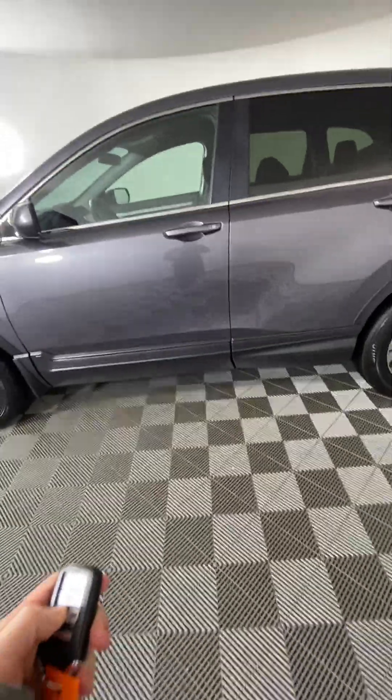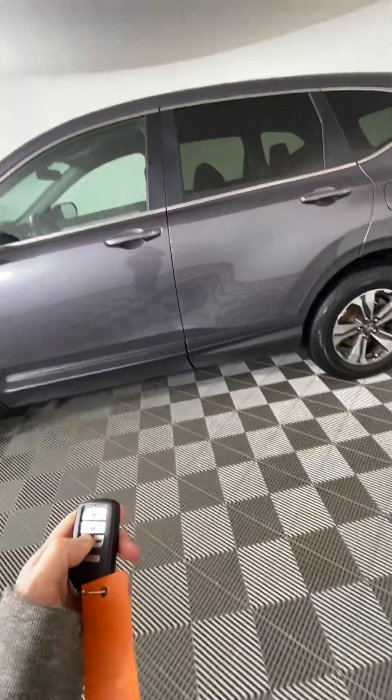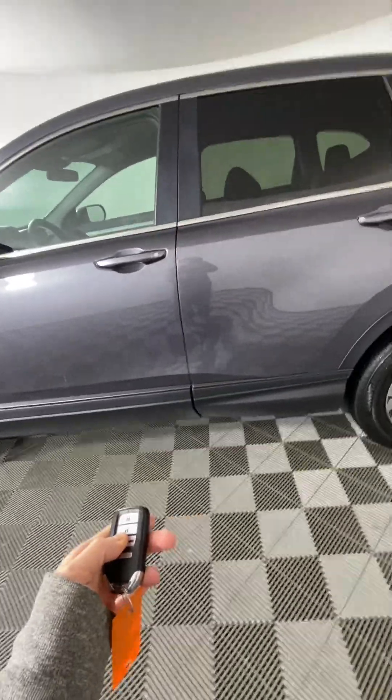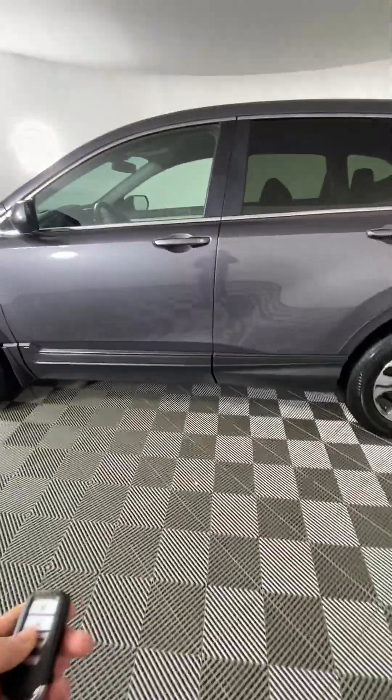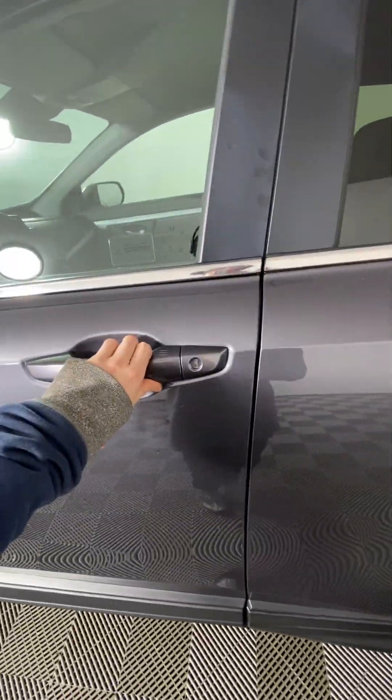The vehicle does have an auto start — you just have to hold the button here. The vehicle needs to be locked for it to start up, and it also has an auto unlock when you have the key fob next to the handle.